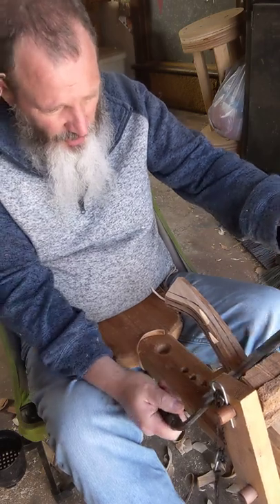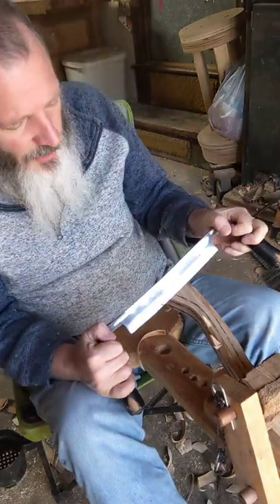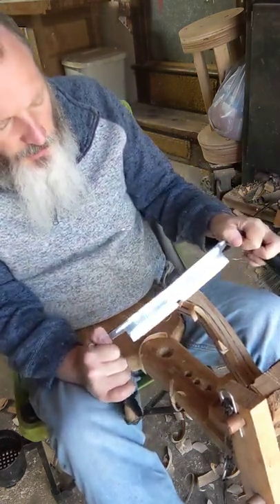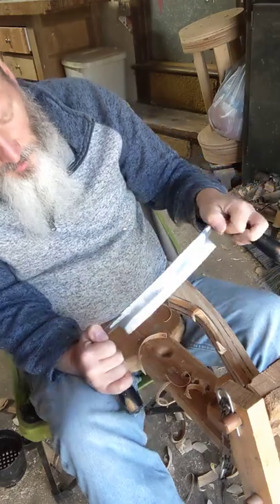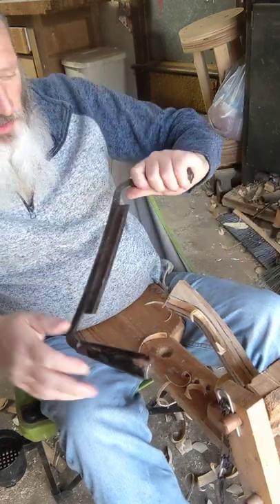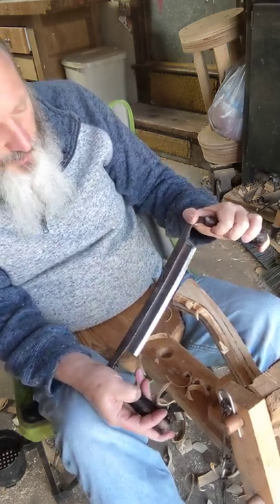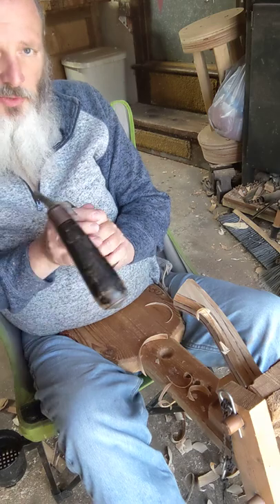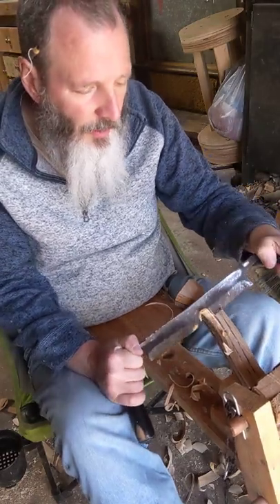There's a lot of grain direction change, so you've got to constantly be flipping the knife around or repositioning the blank, but it goes pretty quickly. You can see I just work down to those two lines — there's the wrong direction, but there's the easy direction. You can always go back in with a knife at the very end and clean up all your transitions. This is a little bit wide to sweep through those turns, but we get there pretty quickly.